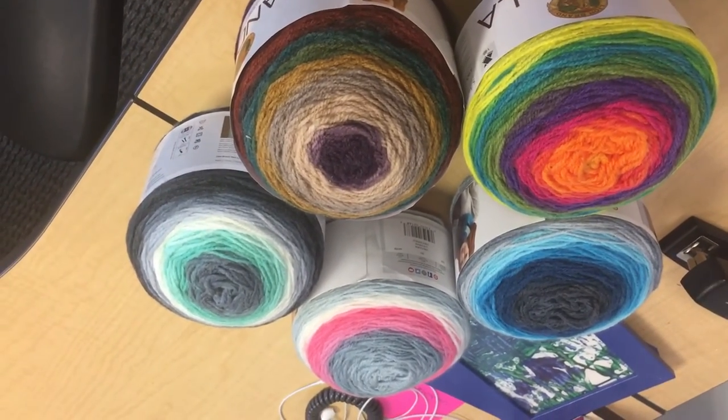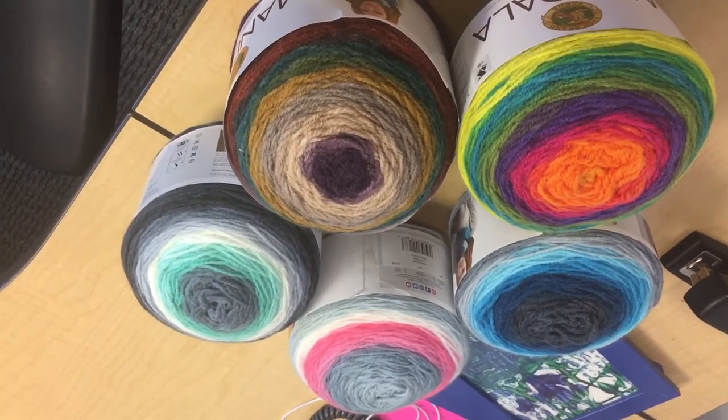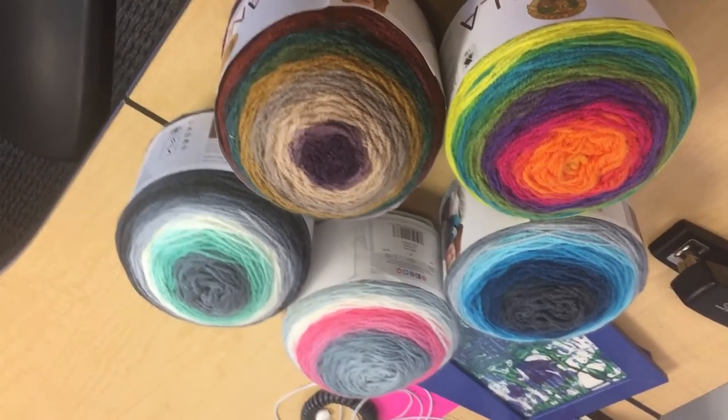A few other videos coming, including the end of my Sweet Cakes, my wrap-up for that, some stuff on Red Heart Scrappy, and then this. And I'll probably do a comparison video between Sweet Cakes, Karen Cakes, and this Mandala yarn.